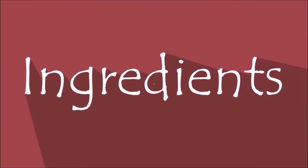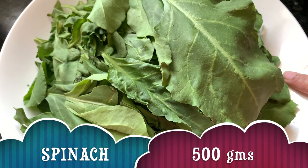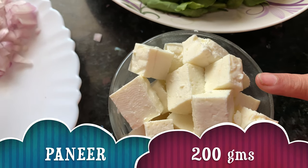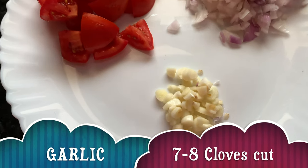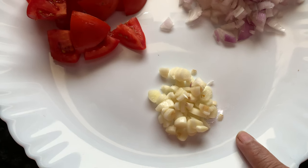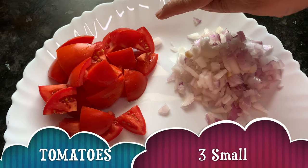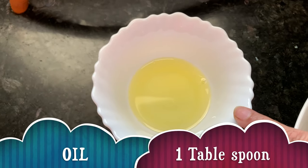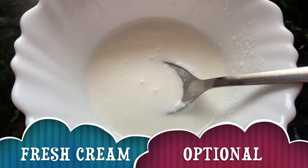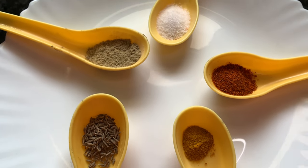Let's see the ingredients. Spinach or Palak, 500 grams. Paneer, about 200 grams. Garlic — 8 cloves cut into small pieces. 1 medium size onion cut into small pieces, and 3 small tomatoes. Oil, about 1 tablespoon. Fresh cream, about 1 tablespoon for decoration — it's totally optional. And these are the simple spices we are going to use.